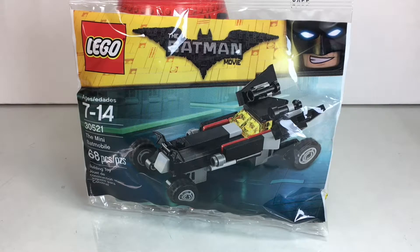What's going on, LEGO fans? It is Disney Dan here, taking a peek at the LEGO Batman movie polybag set, the Mini Batmobile.